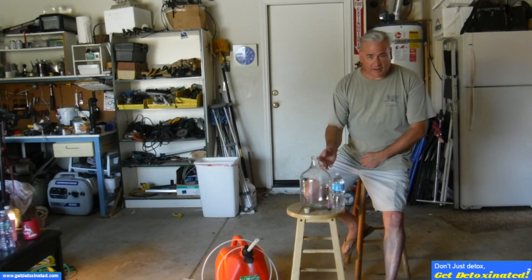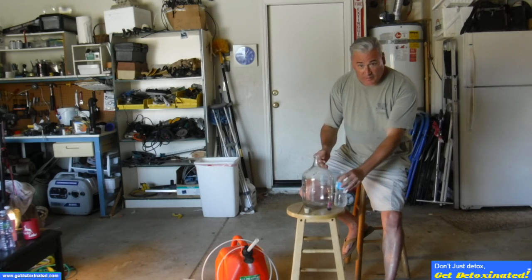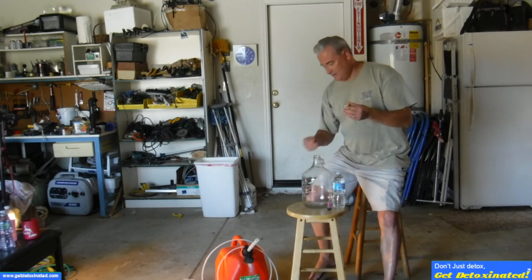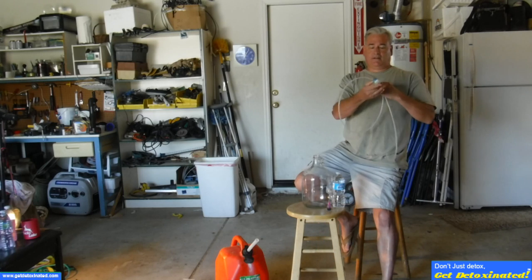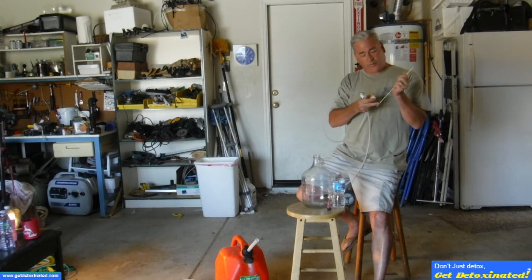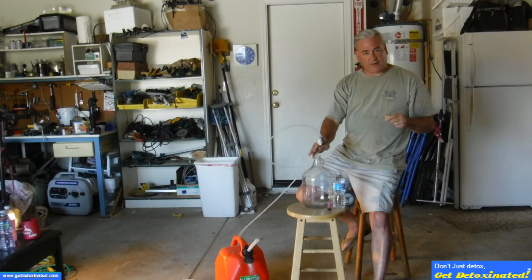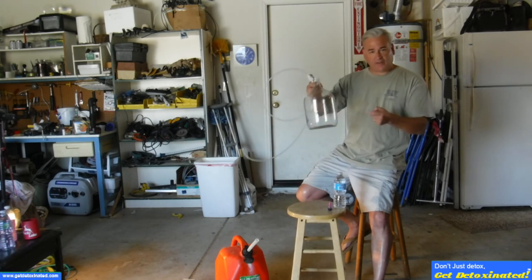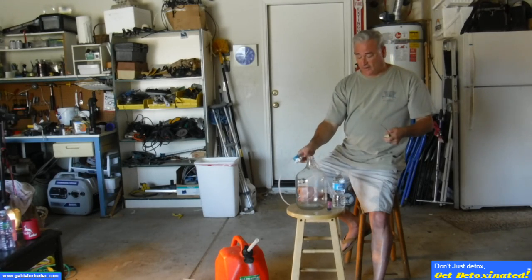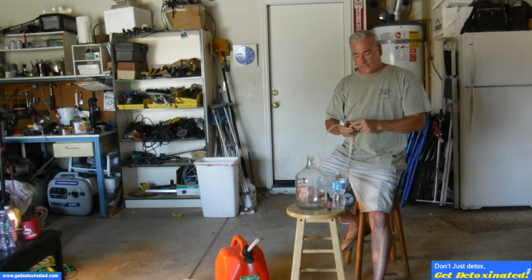I'm going to show you today how I remove ethanol using a one-gallon glass jug, a bottle of water, some food coloring, and we're going to make a valve and stopper with a breathing tube. When we fill this with gasoline and pour the water with food coloring in, we can get phase separation in the bottle, and once turned over it will allow us to drain out the ethanol and water. So let's get started.